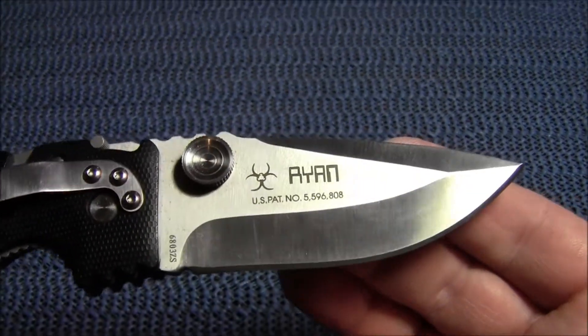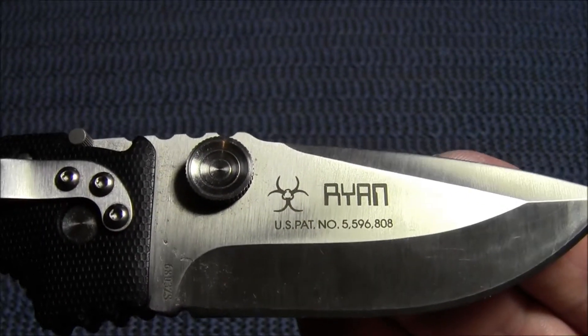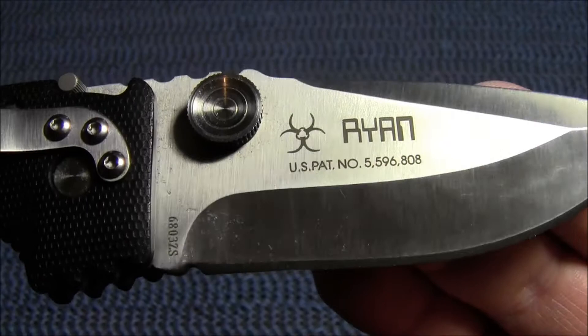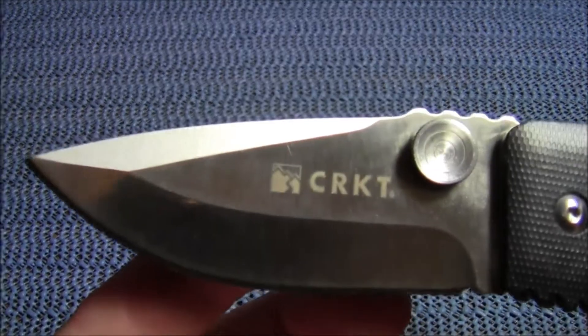On the blade you can see the Ryan name along with a biohazard logo and the US patent number. On the other side is the CRKT logo.